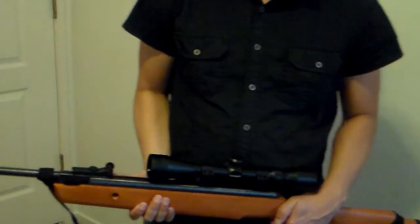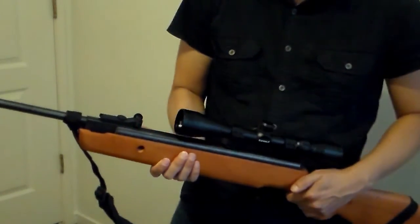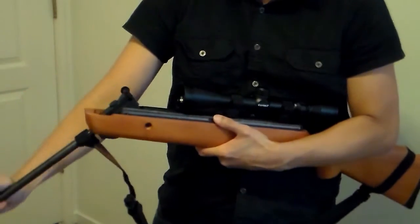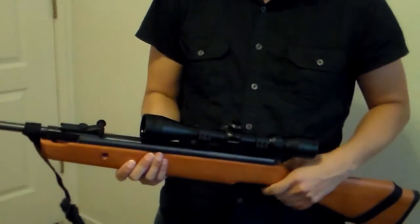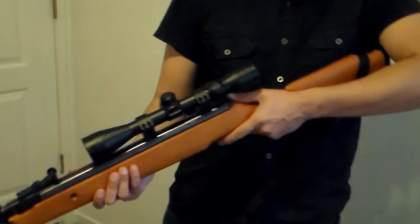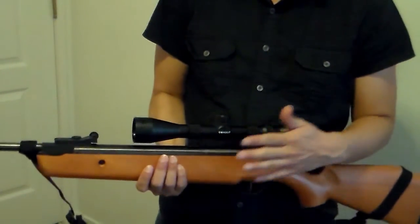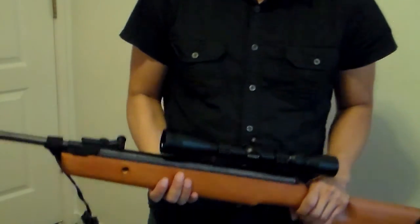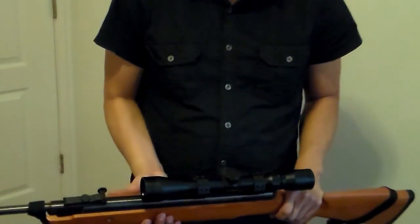The Crossman Quest 1000 is a break barrel. I'm not going to break it all the way because then I'd need to shoot it. With a springer gun, if you shoot it dry you could damage the rifle, and I'm not going to shoot it with a pellet right now.